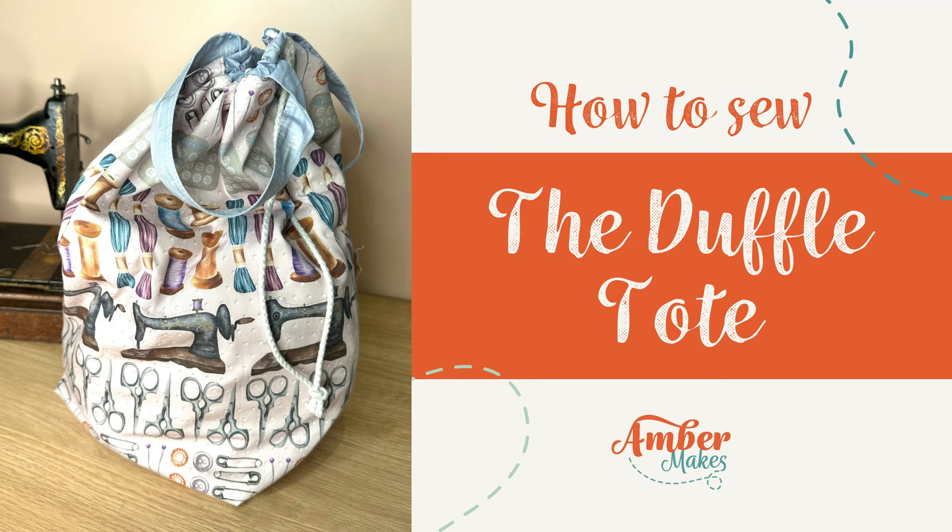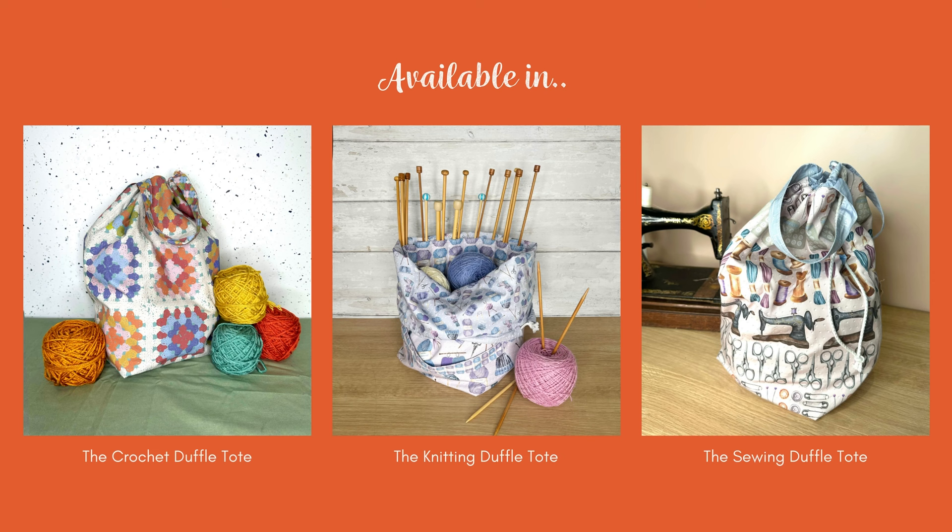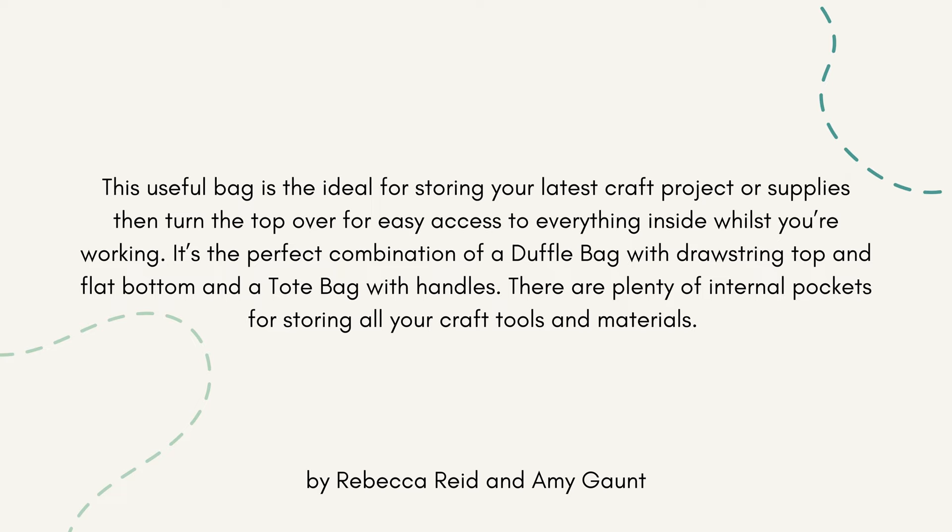Hi, I'm Rebecca from Amber Makes. I'm going to show you how to sew the duffel tote, available in these beautiful prints as a kit for you. This useful bag is ideal for storing your latest craft project or supplies.